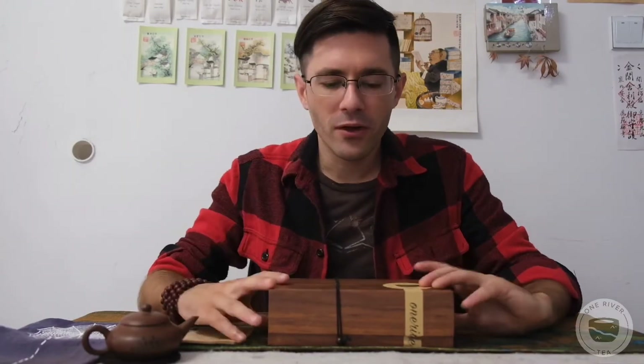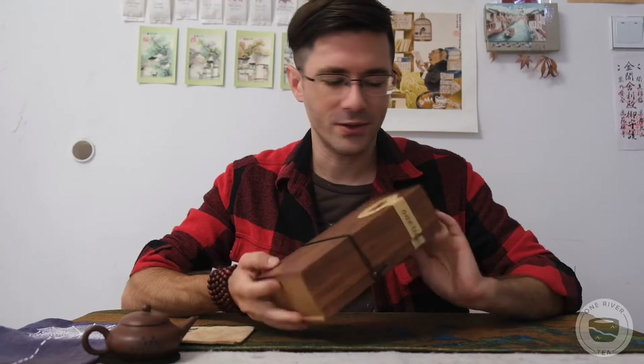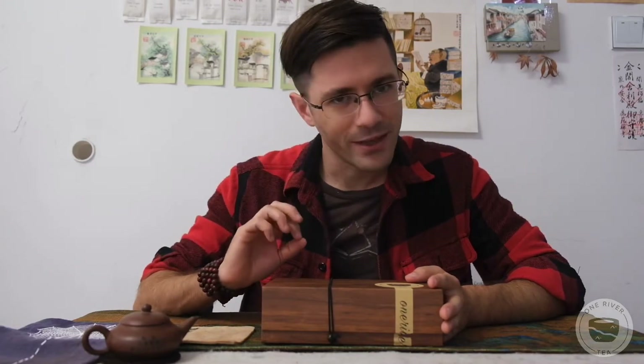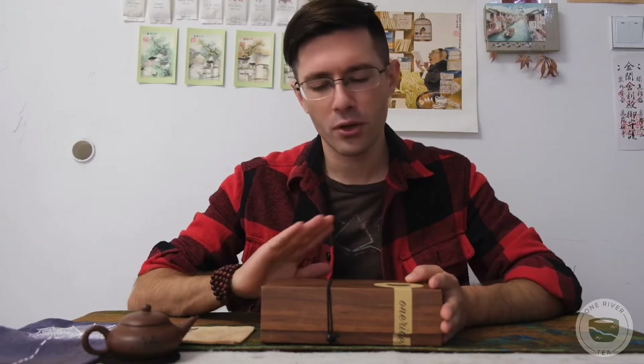Hello, this is Derek from One River Tea. Today we're gonna do a very special thing. We have our Dansong sample box and we're gonna do an unpacking, our very first unwrapping of this special thing. This morning here in Yangzhou, Jiangsu, China, it's raining, it's September. It's kinda cool, I got my jacket out. Weather's perfect for Dansong, so that's why we pushed this to the front.